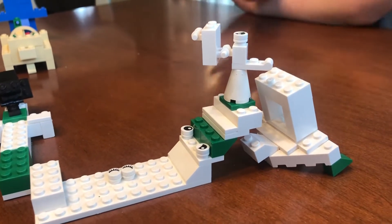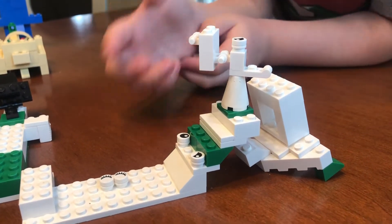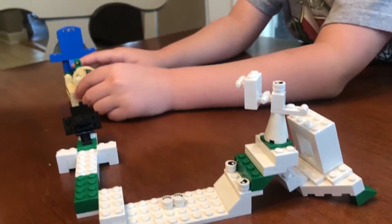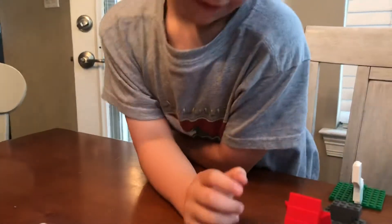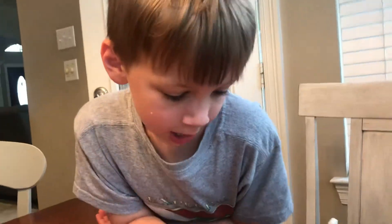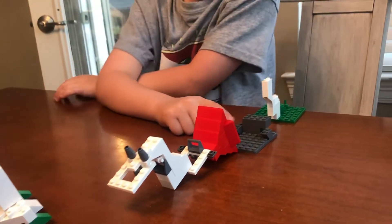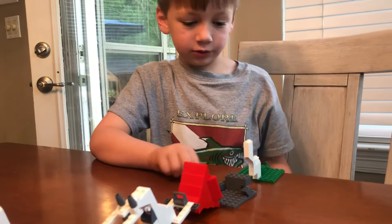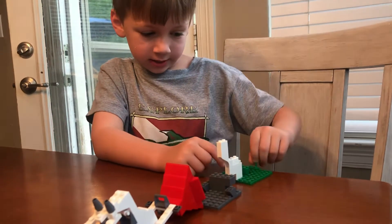If somebody falls off, it could grab stuff — this thing could grapple onto them. If somebody falls off this, they have a rope and they could catch it. If somebody falls off here, they have little loops inside of it so they could land safely into it.